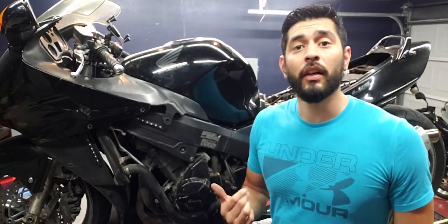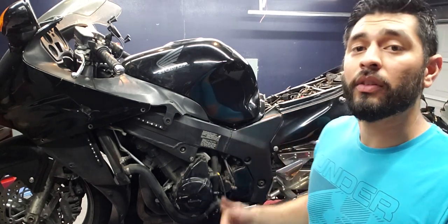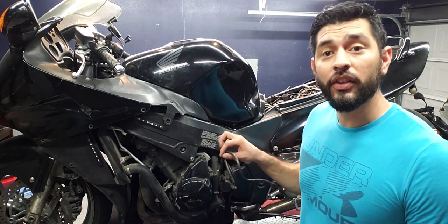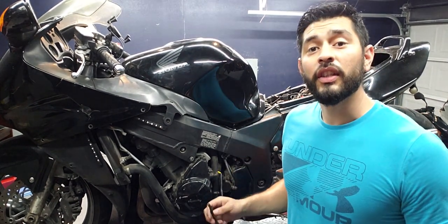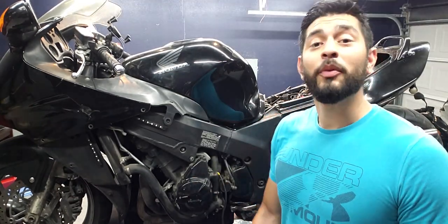The issue we're running into is that the stator itself is not powering up the rectifier to generate power back to the battery. I'm going to test this stator to see if it's still good, and I'm also going to follow the connections to see if there's anything else that was damaged. I'll keep you guys updated.